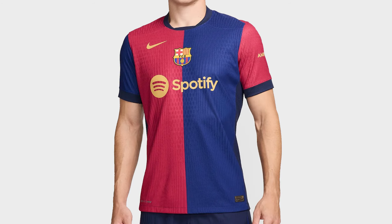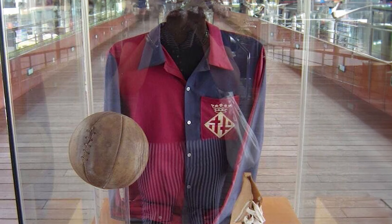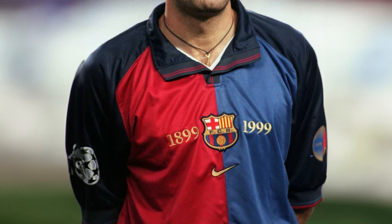We start with Barcelona's home kit. I've said a lot about this kit because I'm disappointed — not mad, disappointed. This kit could have been so much better. It's an anniversary kit celebrating their 125th year, and they wanted to use a half-and-half design inspired by the very first Barcelona kits. We actually saw something similar in 1999 for their 100th anniversary, and that kit is just infinitely better than the one they've brought this year.